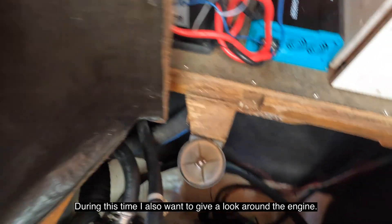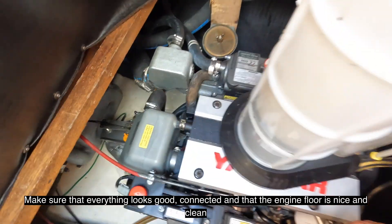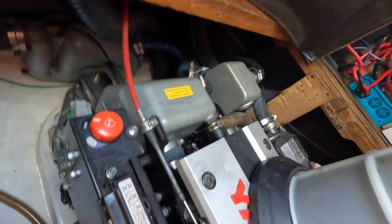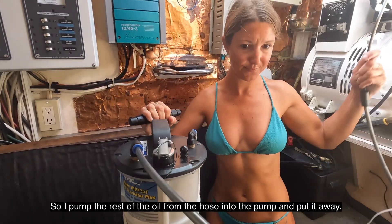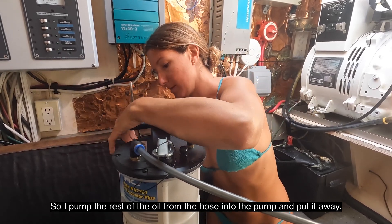During this time I also want to give a look around the engine, make sure that everything looks good, connected, and that the engine floor is nice and clean — free of oil, coolant, and water. When the oil pump starts making a suctioning sound, it means all of the oil is out, so I pump the rest of the oil from the hose into the oil pump and put it away.